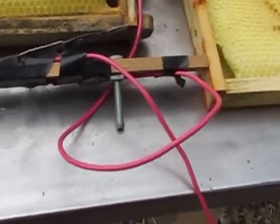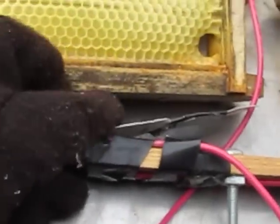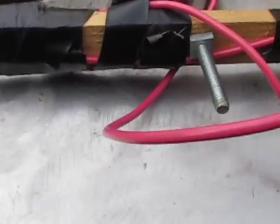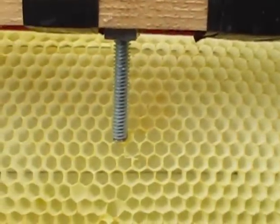That right there is my embedding tool — you cannot make one cheaper than this. The far end is attached to a wire, the other wire is attached up in here. Both of them run to a 12-volt battery charger, and I picked out whatever size screw I had handy that lined up better with the overall cell size.